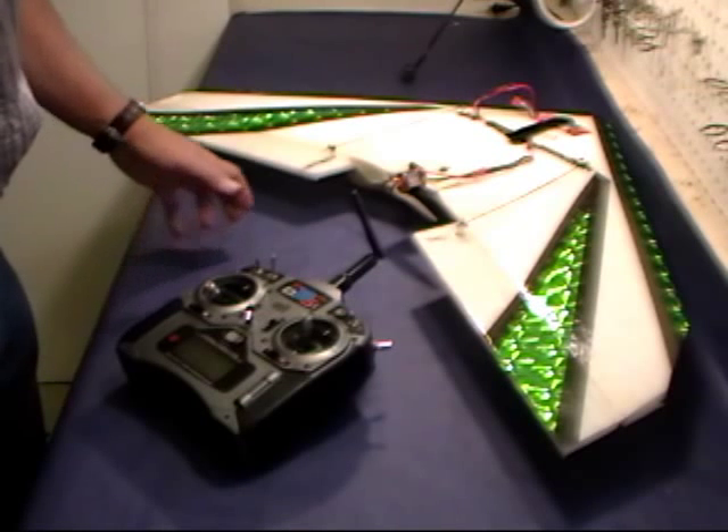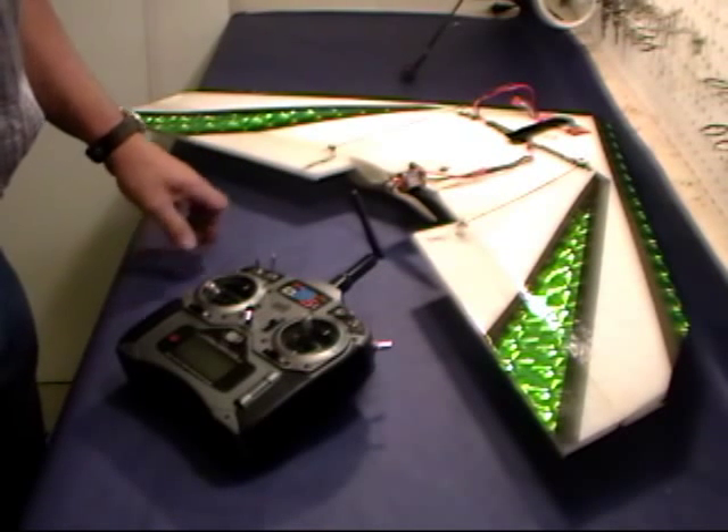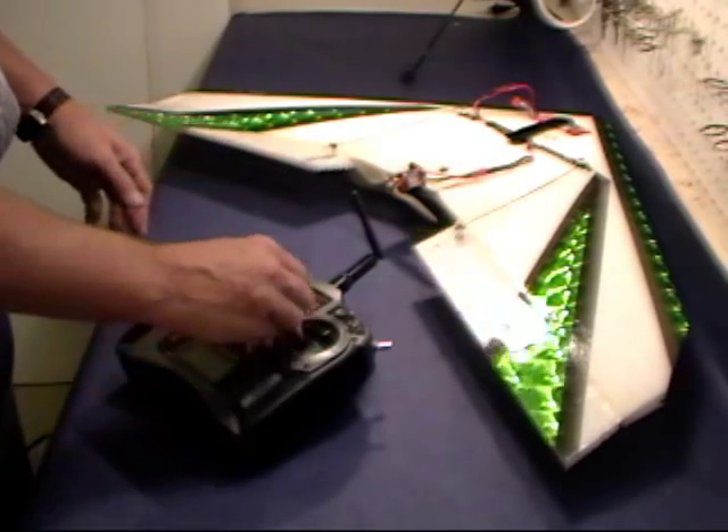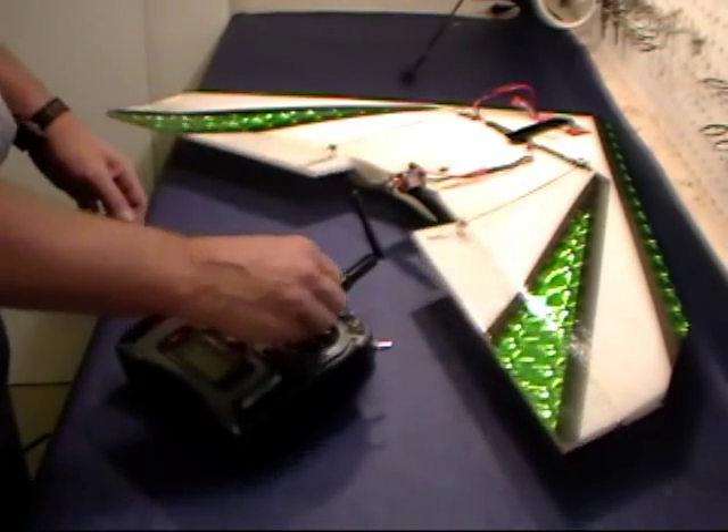And on the Titan, we're getting 23 to 24 ounces. Please make sure the plane is light. Make sure it's balanced. Make sure that your control surfaces are moving the right amount.